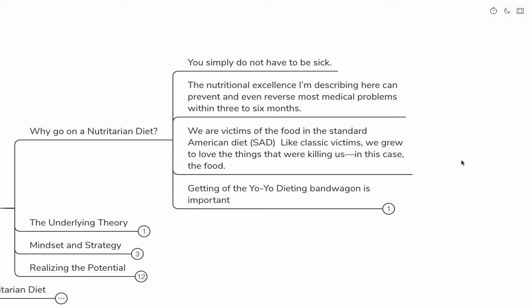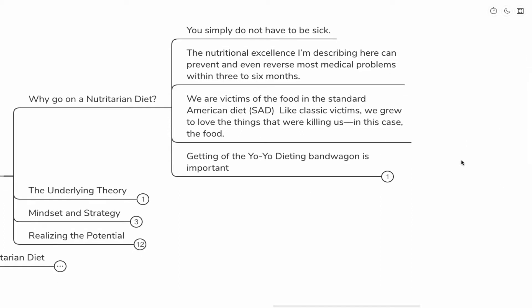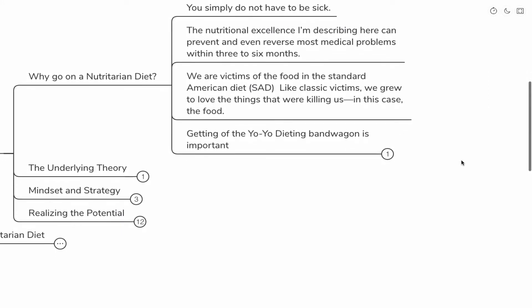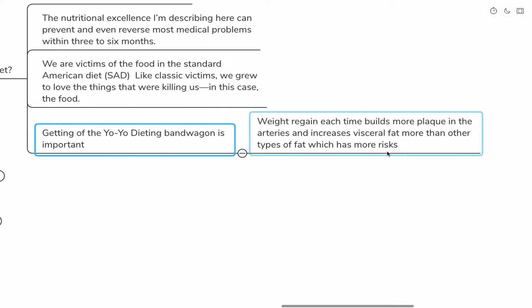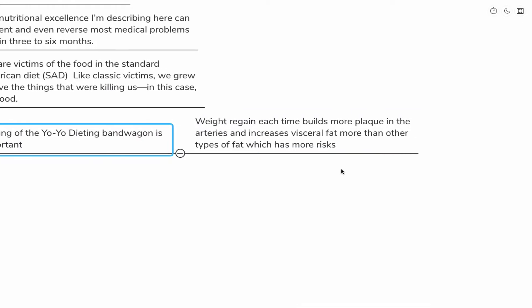I have a lot of autoimmune patients who have gone on the nutritarian diet and various other diets supposed to reverse autoimmune disease. I found the nutritarian diet to be far and away the most effective, if people have a plan of attack to actually go on this diet. It feels as though all of us are victims of food and the standard American diet — like classic victims, we grew up to love the things that were killing us.